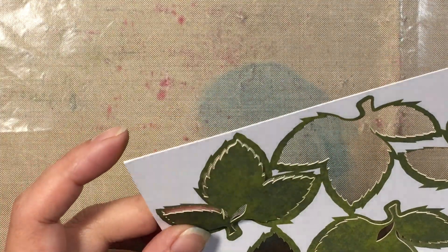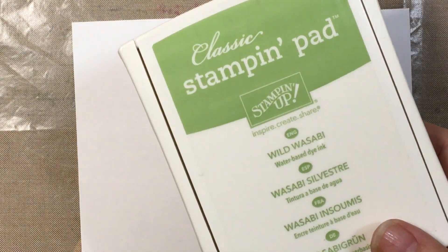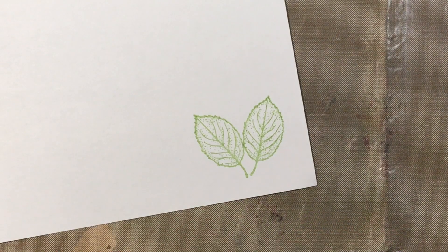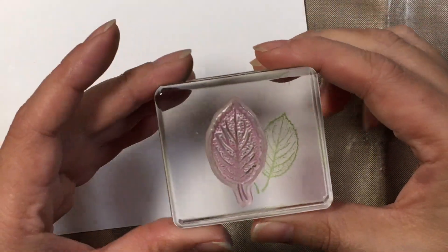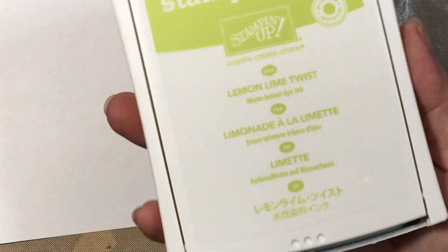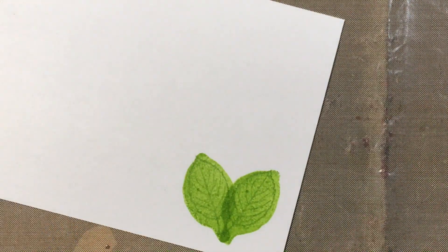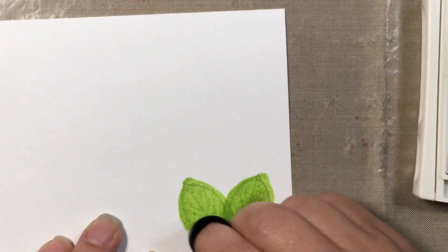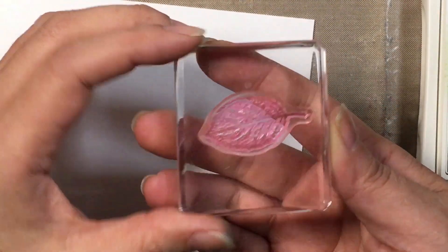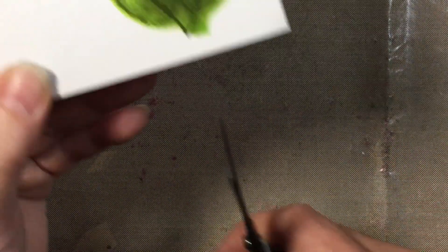You could use the die cut leaves for the holly, but I'm going to show you how I created them using the stamp. With Well Wasabi I'm going to stamp out two leaves — I recommend stamping them separately because it'll be a lot easier. Then we're going to color the leaves: I flipped over the leaf stamp and inked it up with Lemon Lime Twist to color it in, then with Old Olive I added some dark highlights to the center. I flipped the stamp again and with Old Olive stamped the details back into the leaf, then cut it out.